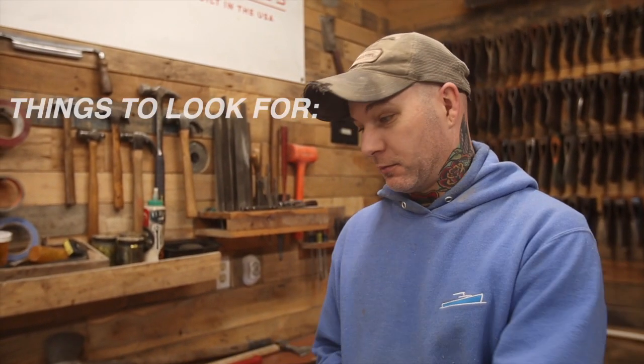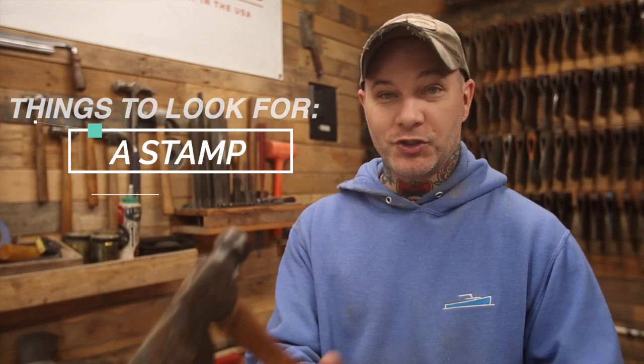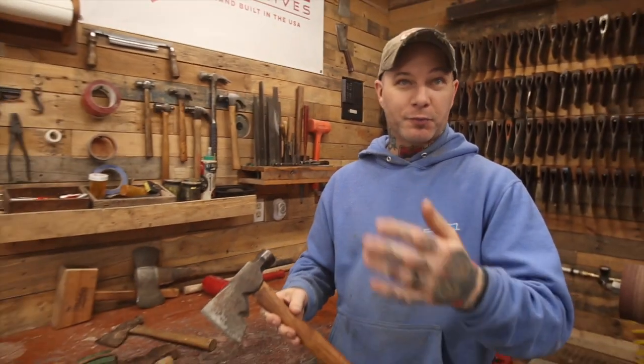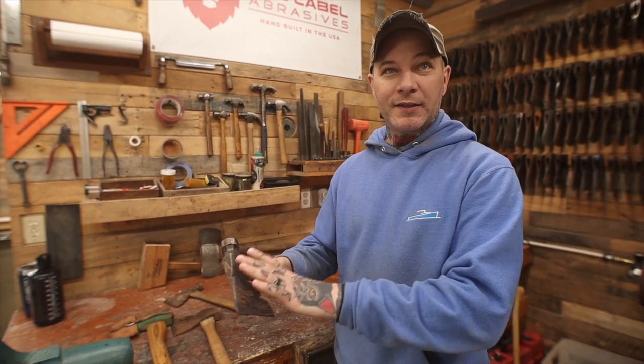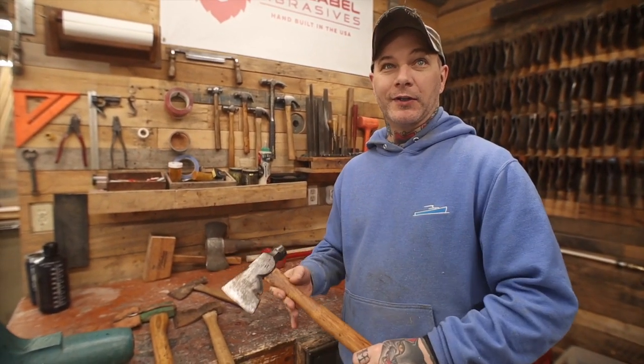So the first thing that I would look for - an easy indicator if something's good - would just be any sort of stamp on there whatsoever. And this one here is a genuine Plumb. So there are a couple major manufacturers: Plumb, Collins, Kelly, Mann, that sort of stuff. So anytime there's a stamp on there, it's probably going to be a good axe.